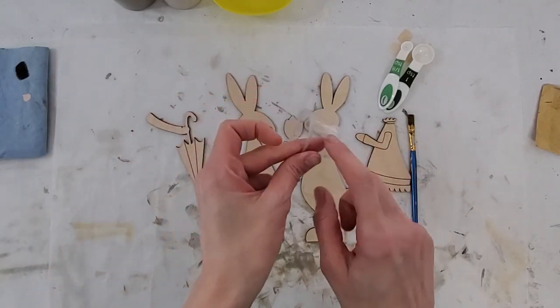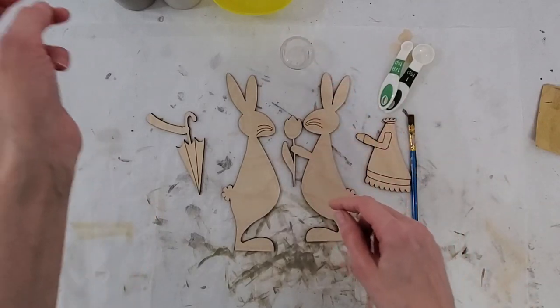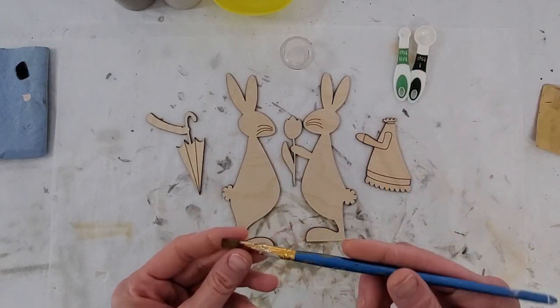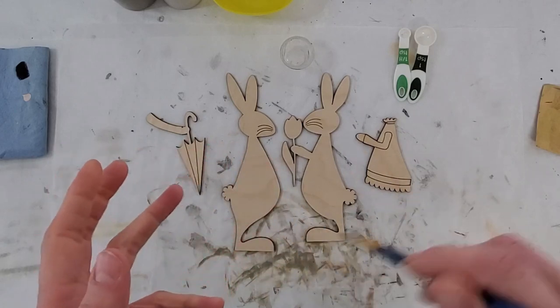You should have two little containers like this — actually, we probably just sent you one. We're going to do a little bit of mixing. We didn't send a popsicle stick because I find that the brush, for the little amount that we need, with the brush getting the paint at the bottom, will be the best thing.